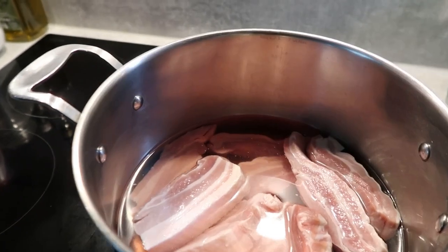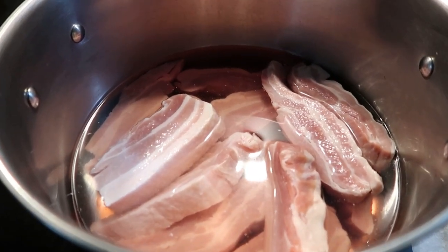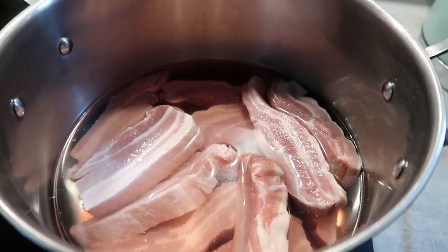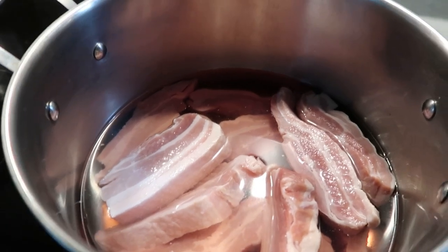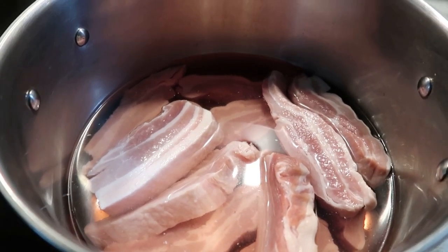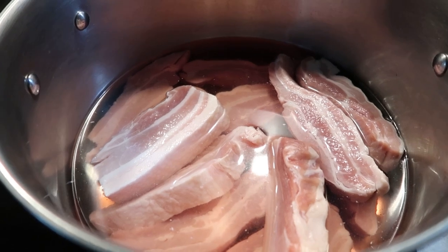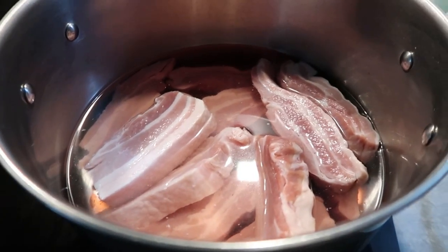So I've washed my pork belly and it's been in salt water for about three hours, because I kind of fell asleep. But anyway, this is in salt water, so I'm just going to wash this away, dry my meat, and then I'm going to start to season it. I've been craving this, so let's get started.